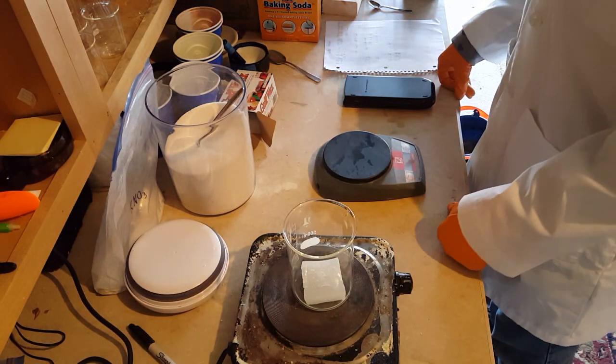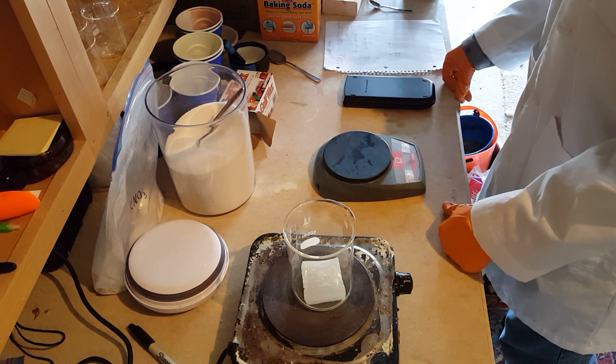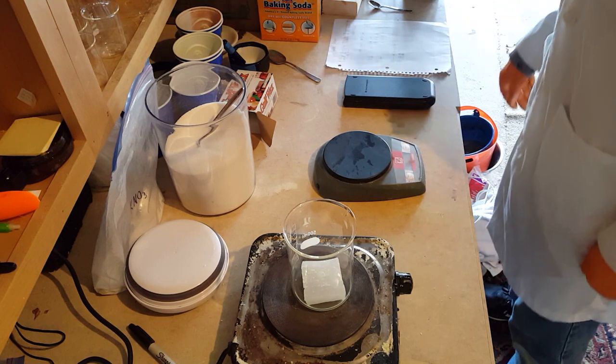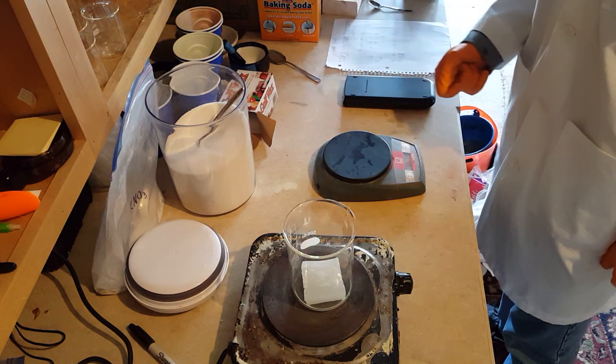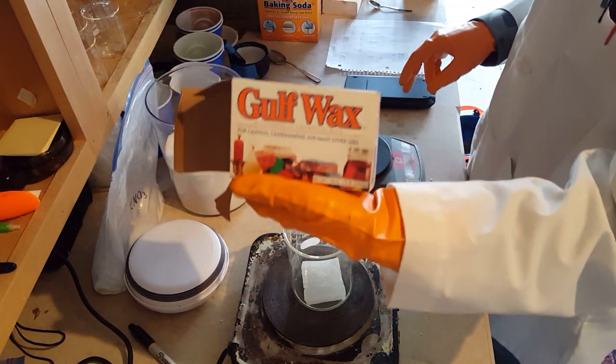Hi everyone, Frankiem here, and today I'm going to be showing you how to make a very simple, very cheap smoke bomb. Our three ingredients are sucrose, also known as common table sugar, potassium nitrate, and paraffin wax.